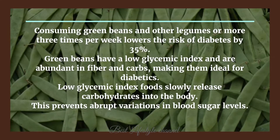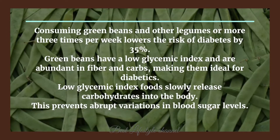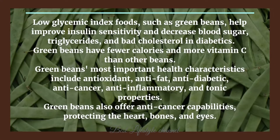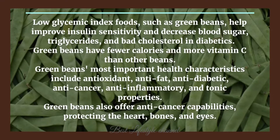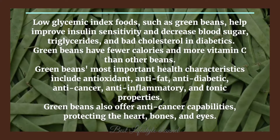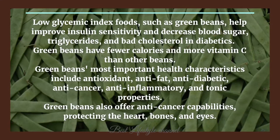Low glycemic index foods slowly release carbohydrates into the body, which prevents abrupt variations in blood sugar levels. Low glycemic index foods such as green beans help improve insulin sensitivity and decrease blood sugar, triglycerides, and bad cholesterol in diabetics. Green beans have fewer calories and more vitamin C than other beans.